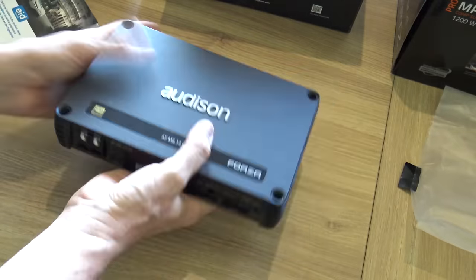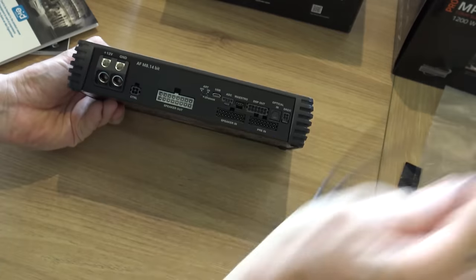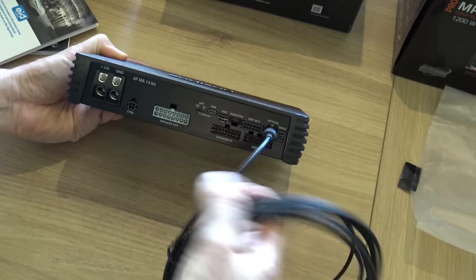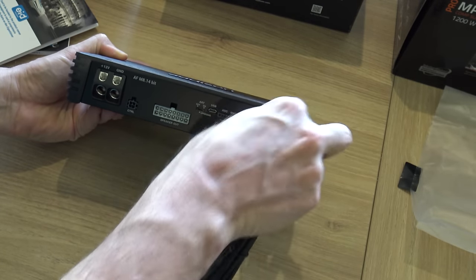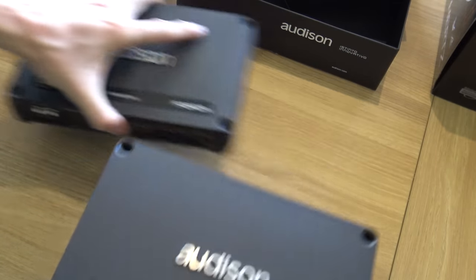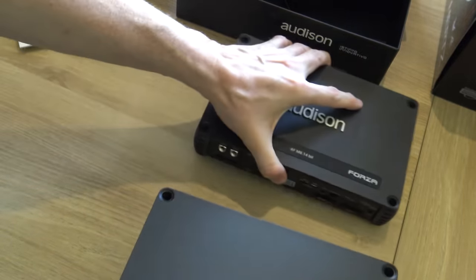I've just pulled out the 8-channel amplifier. It's got a whole swag of connectors on here because it's also a DSP unit. What I'm going to do is feed the audio from the head unit into this via optical — it's a standard Toslink optical cable here — so I can just run fibre from the front to the back. Alpine used to use their own custom type but now it's standard, so I had that cable in the cupboard.